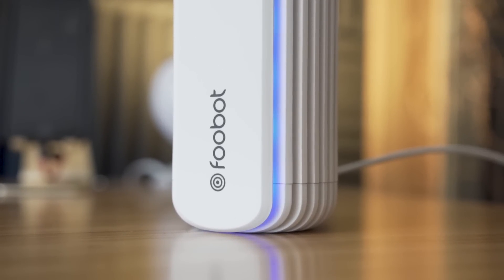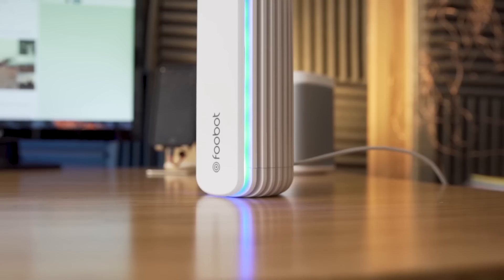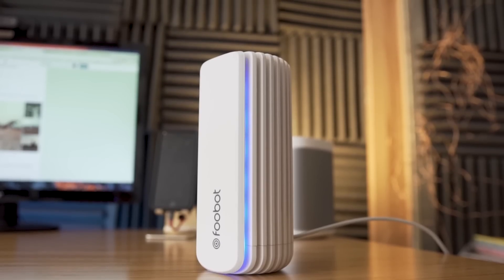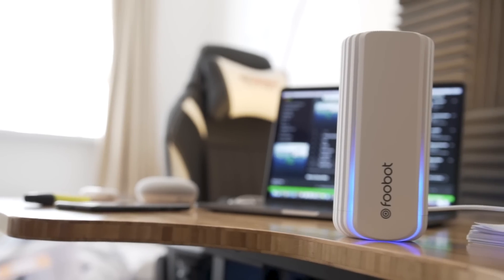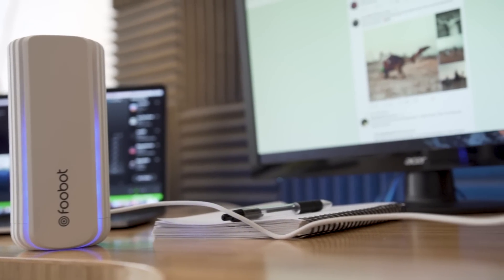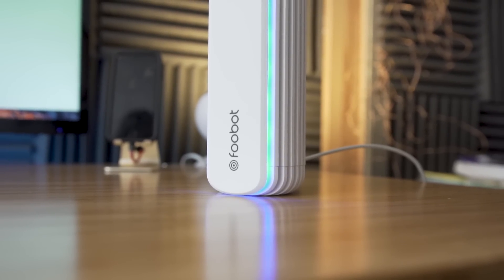Next is the Foobot, an internet-connected gadget that monitors indoor air quality and is the first of its kind to take control of other devices to ensure your home has the best possible air quality 24 hours a day. According to Foobot's makers, pollution is the fourth highest risk for death globally and the leading environmental risk for disease, so having good air quality is extremely important. The information collected by Foobot is presented clearly in the app, letting you view your overall indoor air quality status and break down three key contributors: carbon dioxide, volatile compounds, and particulate matter.